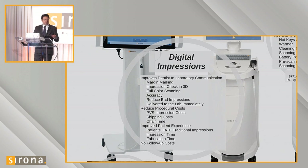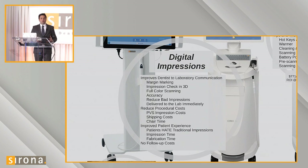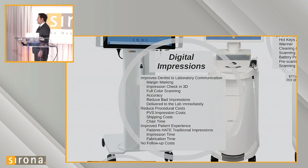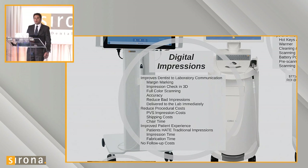They're able to see the impression in 3D on a screen rather than looking at a physical negative and guessing. They can see the prep at the size of their head and identify whether it's a good prep. The full color scanning is really nice — we can tell where soft tissue ends and where enamel starts, where the margin is, even see the transition to dentin. We can see if there's a dark core, amalgam core, or blue-colored core. Full color scanning has huge benefits to us as a lab, knowing what we're building crowns on top of.